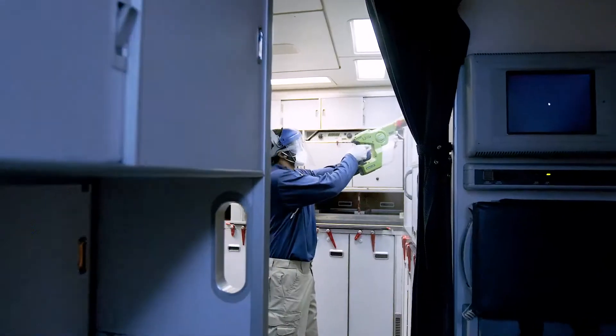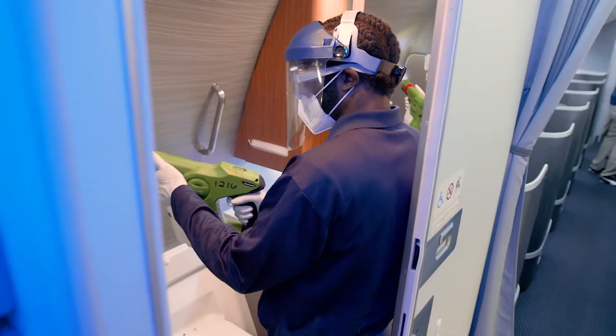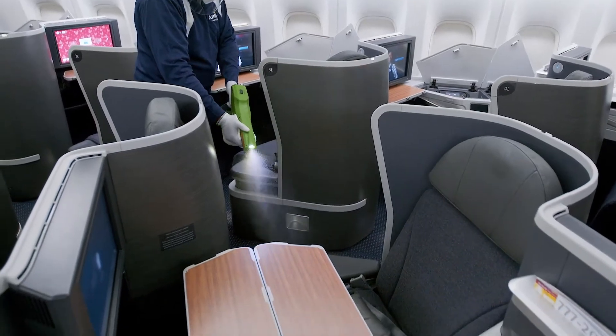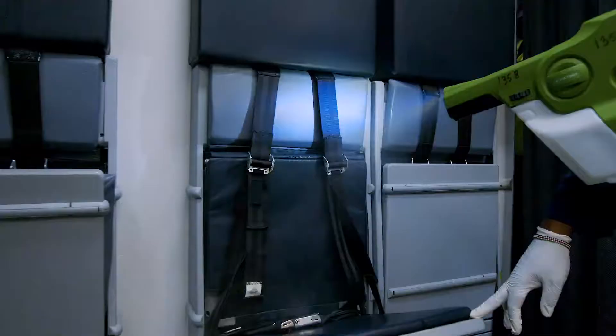At American, our electrostatic spraying solution is approved by the U.S. Environmental Protection Agency to help fight the spread of the novel coronavirus. When sprayed with this tool, the solution breaks down and kills viruses, including coronavirus like SARS-CoV-2.